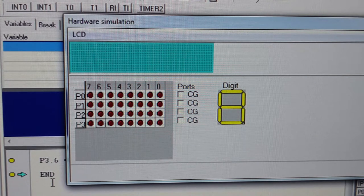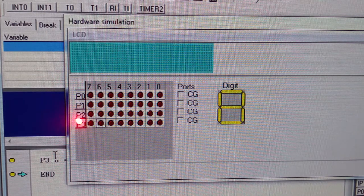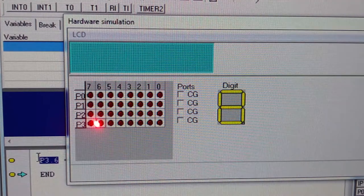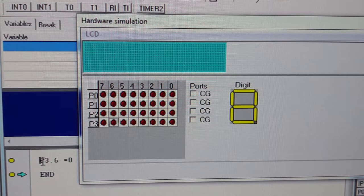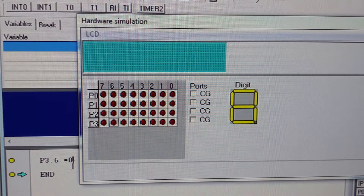So what does this mean in relation to our program? When we say port 3, bit 6, we are talking about this one — port 3, bit 6, right here. This is the input-output we are referring to. What it means in the program is that P3.6 equals 0 — we want to set input-output P3.6 to logic 0.